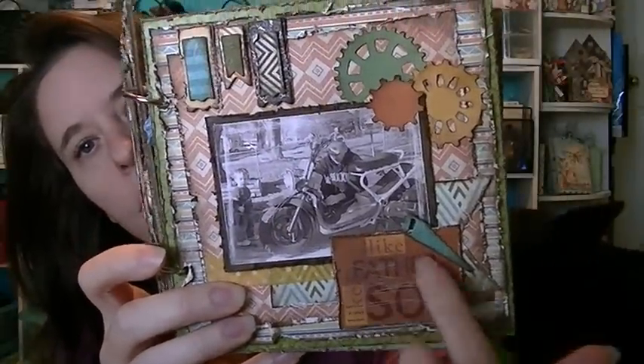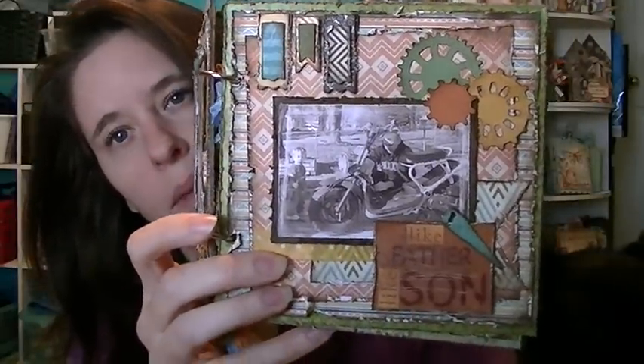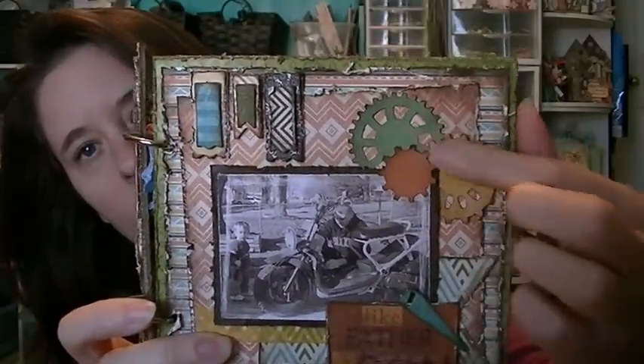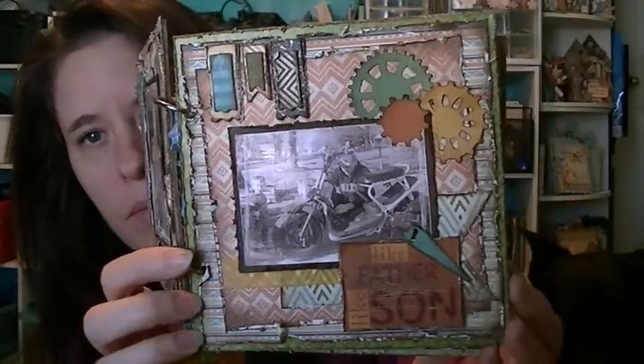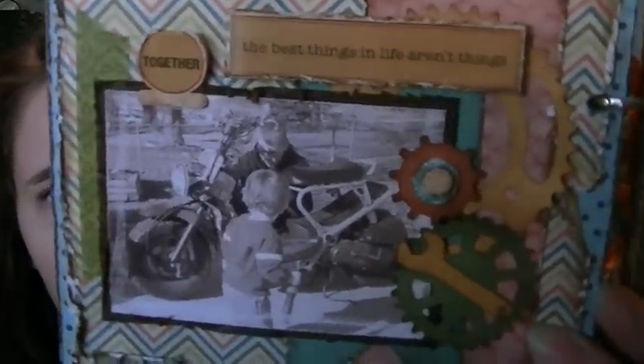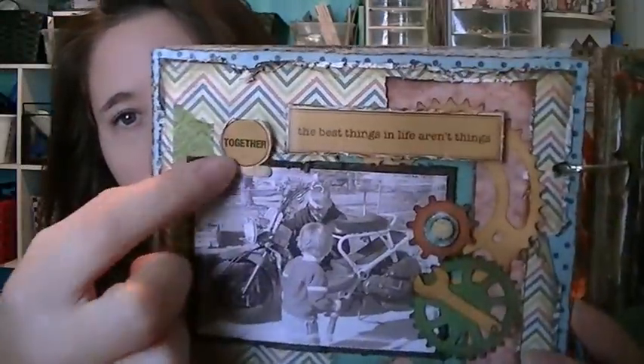Another sticker — I think this is actually a Paper Studio sticker. You can see I just added little tools and some more gears and sprockets from my die, with lots of layers, inking, and distressing. These are really bad pictures, but this was before I got a nice camera. There's them working on it, and a little sticker that says 'the best things in life aren't things.'